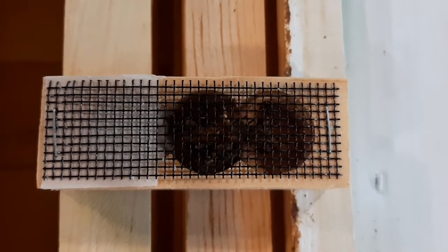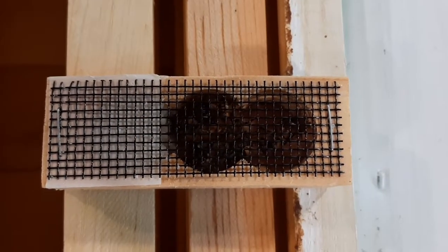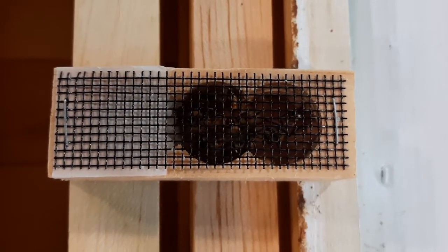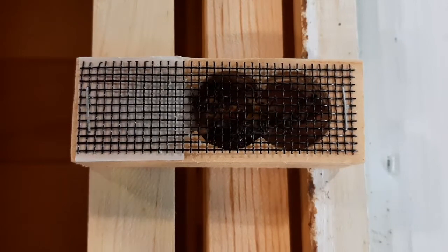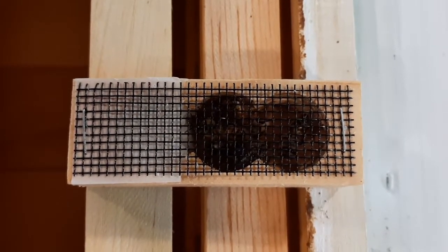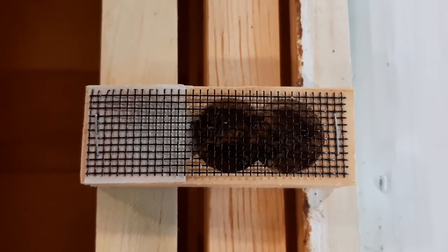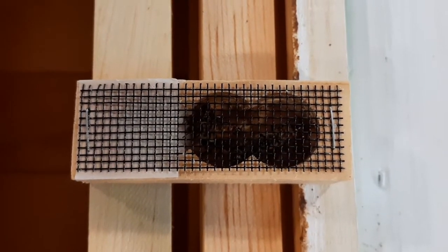The reason I ordered a Russian Queen is because I need to re-queen my Italian hive. I have a queen that is old and she's not laying as many eggs as would be expected, so the hive needs a new queen. And Her Royal Highness is here to help.